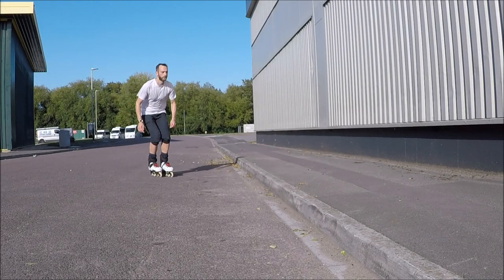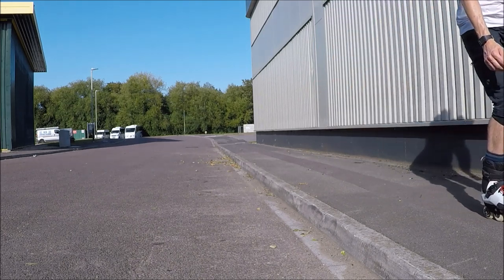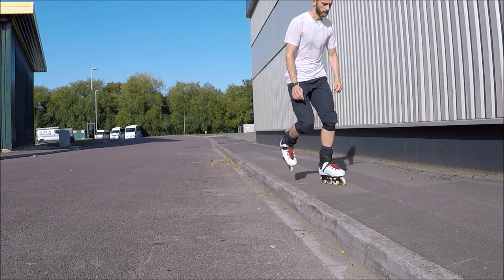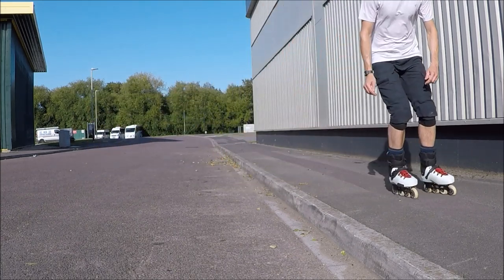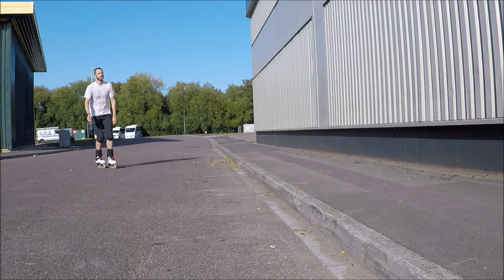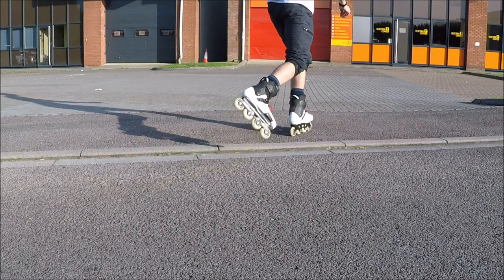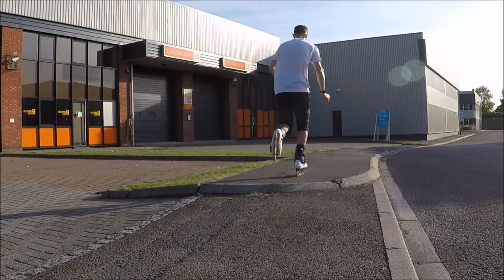An advancement of the basic step up would be the hop up. Here you lift your first foot and then push off slightly on your standing foot into a small jump. This technique is good when you are approaching at speed and it means you are far less likely to catch your foot on the kerb. Practice this technique on a lower kerb first to get used to the timing, and when you are confident, try on a normal kerb.